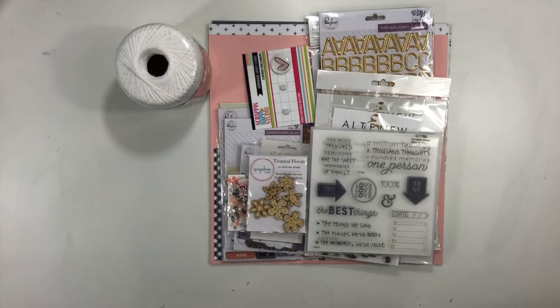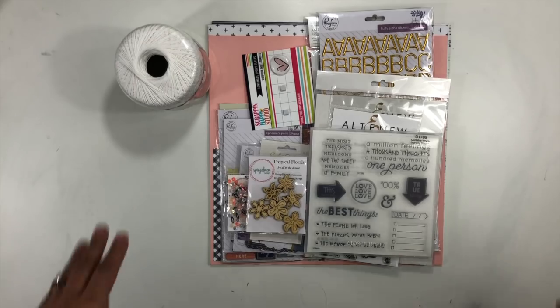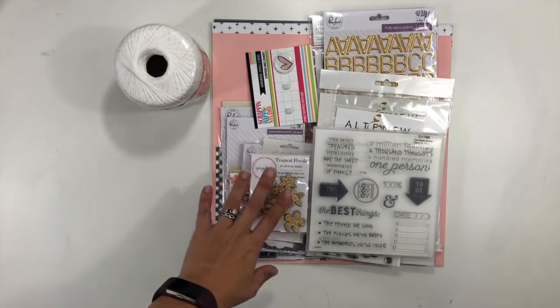Hi guys, it's Christina from Redefine Creative and I am super excited to be back in the new year. Happy 2019! I am super excited because I have some major big crazy scrappy plans starting in January, so there's gonna be way more content on my channel. I am back with the Kelly Kit with Style series.